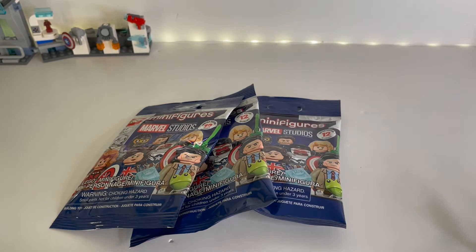So I was feeling the packs. I believe one of them might be Falcon, Captain America. Another one had a shield, so it could be any one of the four shield people. And the last one, I have no idea what it is. So let's just get these opened up.